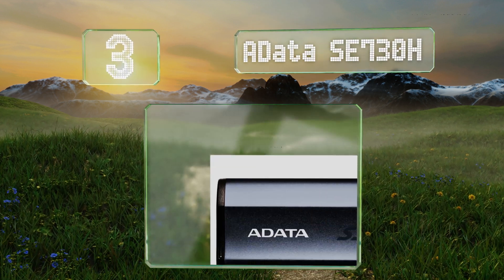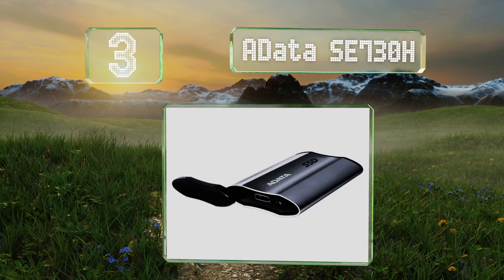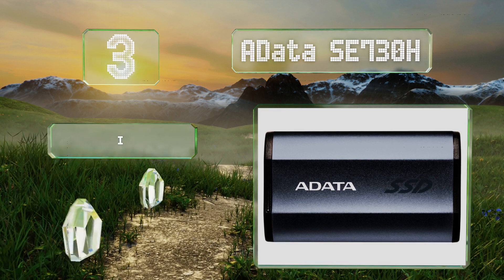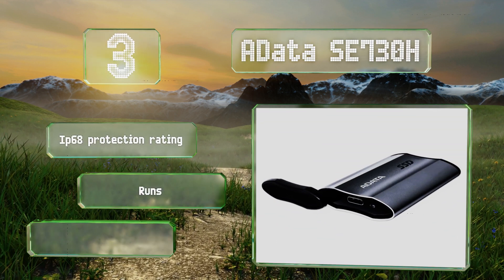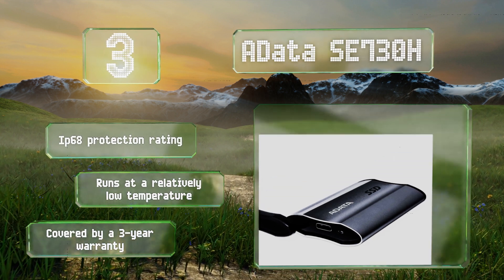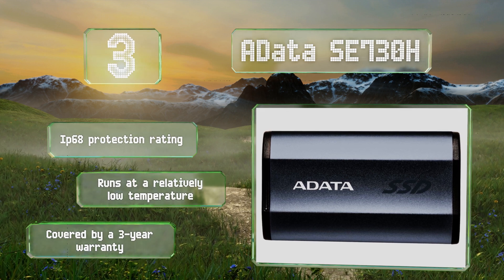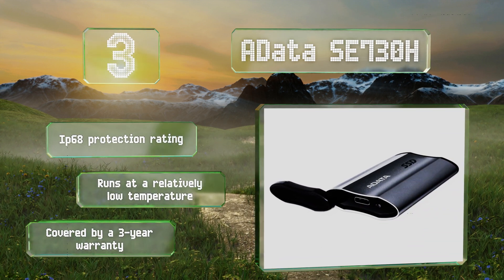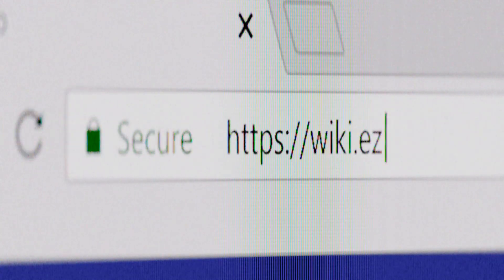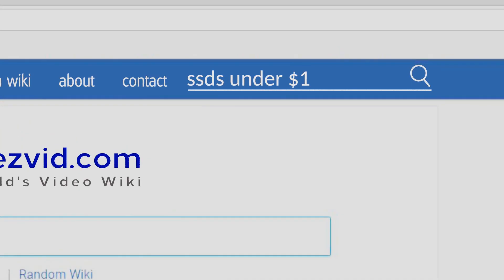Nearing the top of our list at number 3, among the most advanced portable storage solutions, the ADATA SE730H contains your choice of 256 or 512 gigabytes inside a waterproof aluminum body. It utilizes the USB Type-C interface, perfect for transferring files to and from the latest devices. It features an IP68 protection rating, a three-year warranty, and runs at a relatively low temperature.